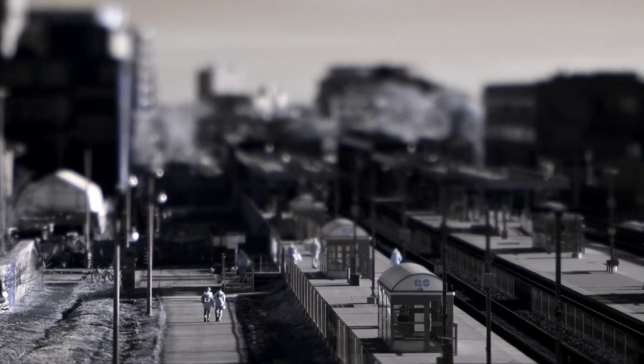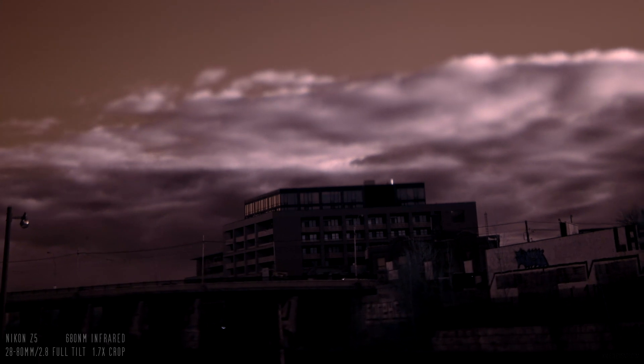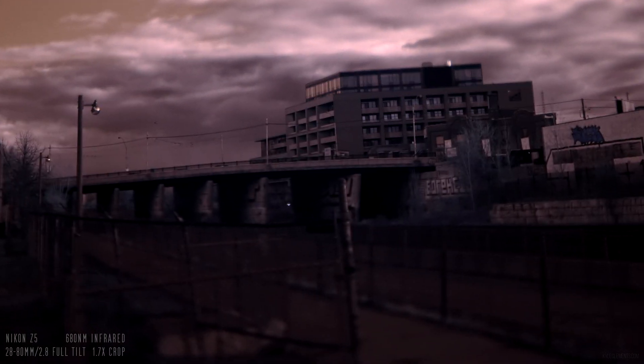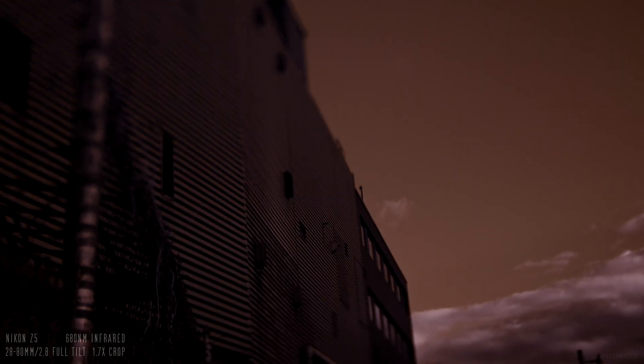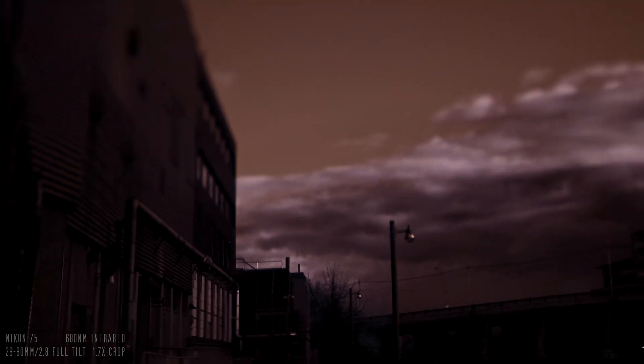When I got this footage into my computer, I noticed the sky was exceptionally blocky. This only happened on the Z5 footage, not the Z6 footage. I can't quite figure out if it's a Z5 versus Z6 thing, or if it's a full spectrum versus visible light thing. I'm using the 680 nanometer filter today, just because that'll let in a little more information in the other colors to see what happens.